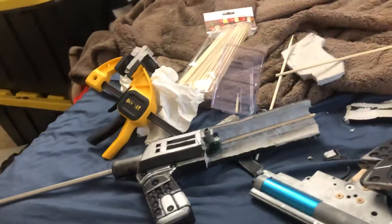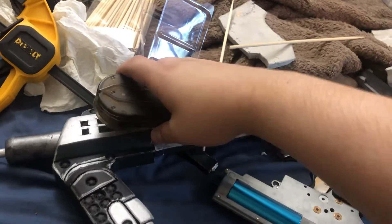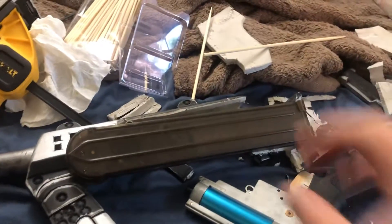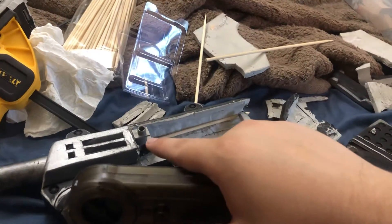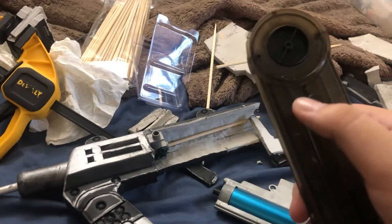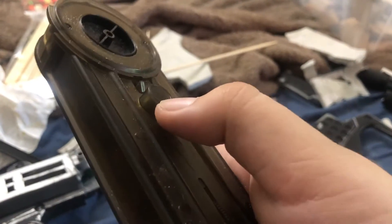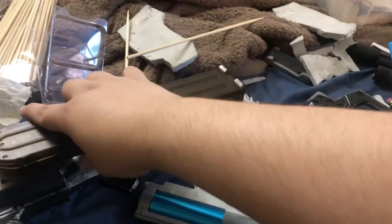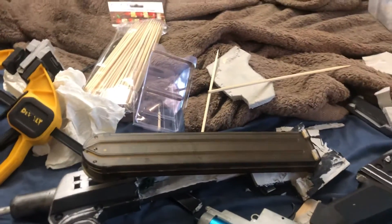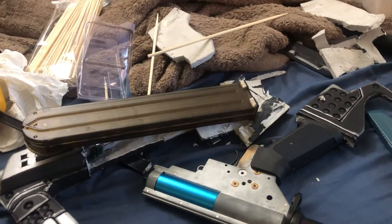The only thing I have left to figure out is the magazine — how I want it to attach. Right now it's just a P90 mag that doesn't quite fit on that little lip because it's meant for M4 mags. I either have to cut a little bit out of here or modify that lip, and I think it'd be easier if I just cut the inside of that little lip. It just won't fit over it, so it won't feed BBs. I've figured out a way to attach it, which shouldn't be too hard.